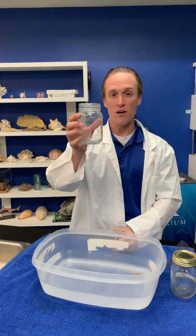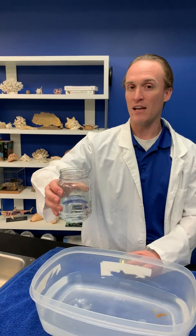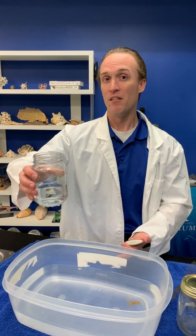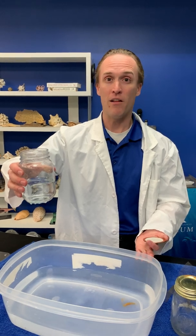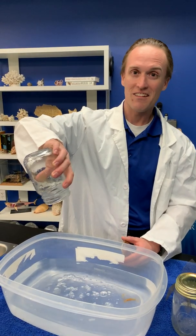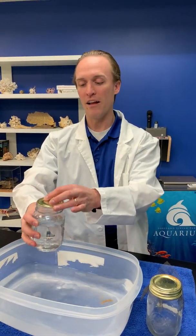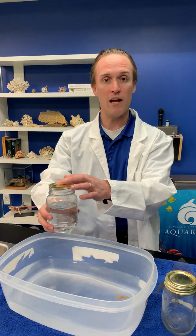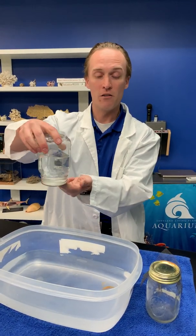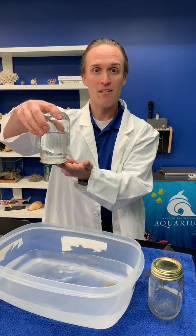We've got a jar here. If I fill it with water and dump it sideways, what do you think is going to happen? Most of you probably said it's going to spill and fall out — and you're right, it does. But if we put a lid on it and then turn it upside down, what do you think will happen? Yeah, it's going to stay in because there's a lid. And as soon as I let go of the lid, what happens? It falls.